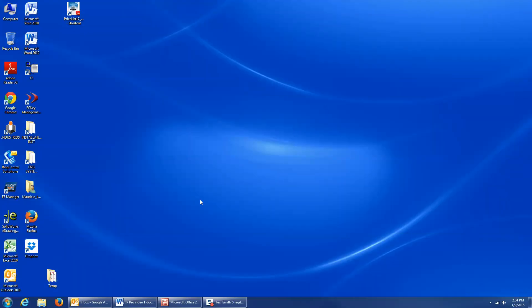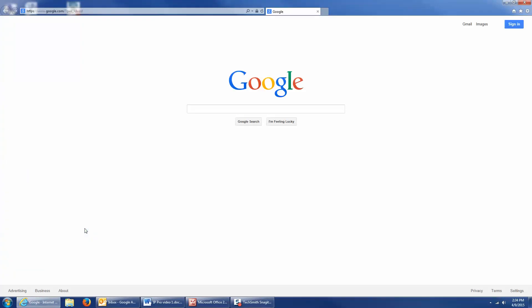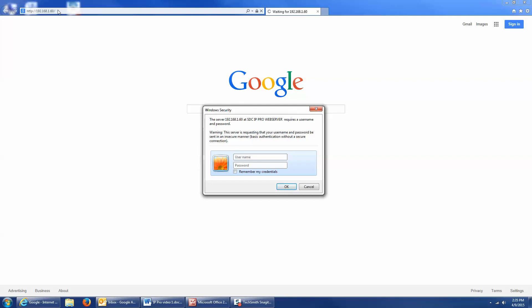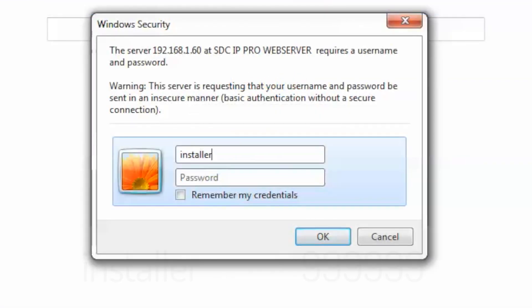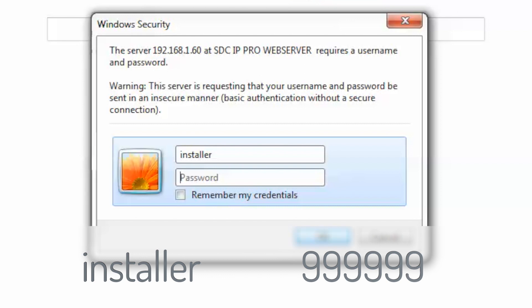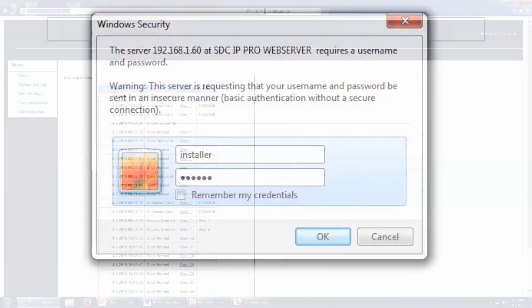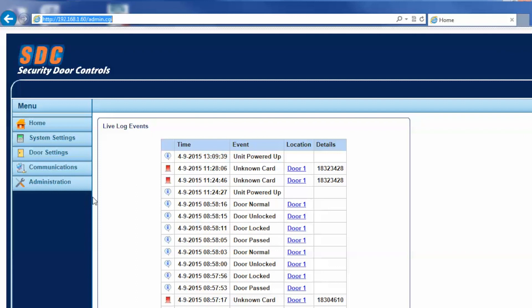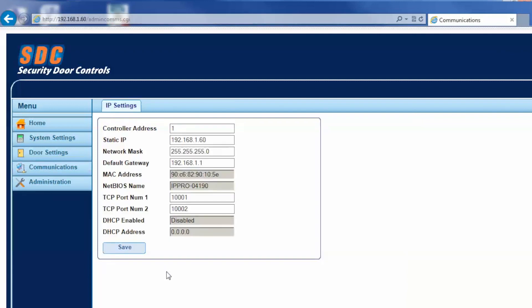To log into the controller, I can use any standard web browser, so I'm going to use Internet Explorer. In the URL bar, I'm going to type in the default IP address of the controller, which is 192.168.1.60. Now if all your IP settings are correct, the user authentication window will appear. There are two pre-programmed login names: one is 'user' and the other is 'installer'. We're going to log in as installer, and the password is the number nine entered six times. And now we've successfully logged into the controller. Once you're logged in, you can click on the communications menu, and if required, this is where you would go to change the default IP settings. That's pretty much all it takes to log into the controller.